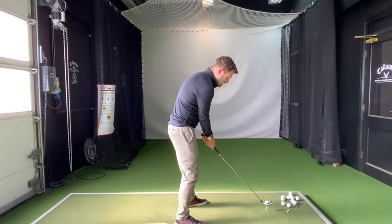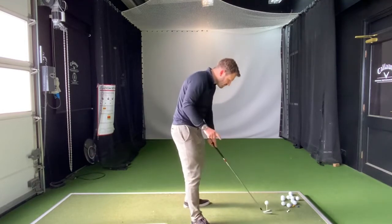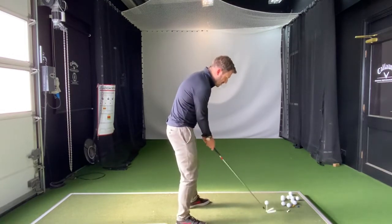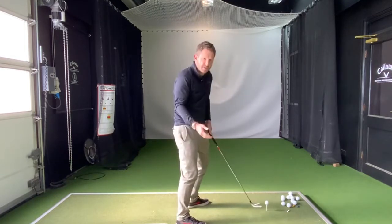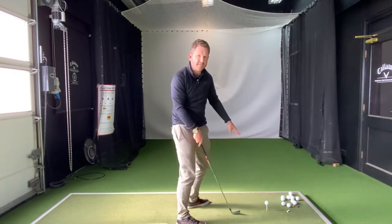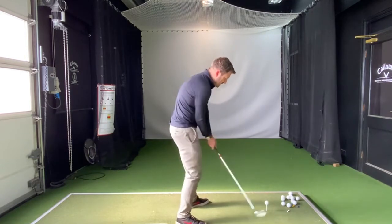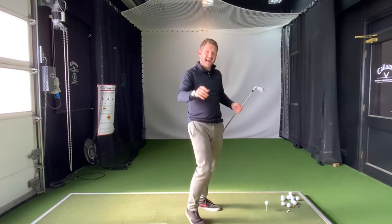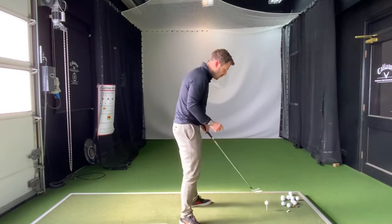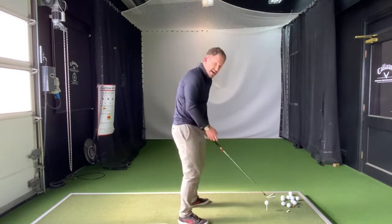Feel like you're just simply skimming the ball off a really quite long tee. You'll notice this tee here is even too big for my driver, but what this will do is encourage you to hit the ball — because we can't chop down on top of it, otherwise we'll be hitting the tee and the ball won't leave. So we've got to skim that ball off the tee, and it will feel like you're going to thin the pants off it, but it will allow you to shallow out that golf club without you even realizing.